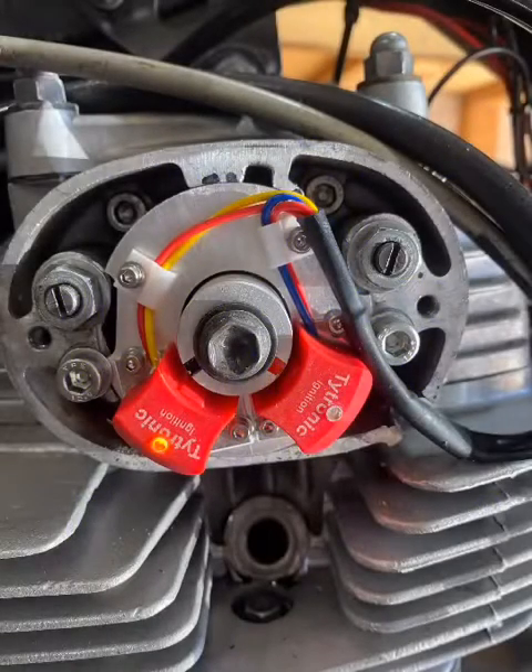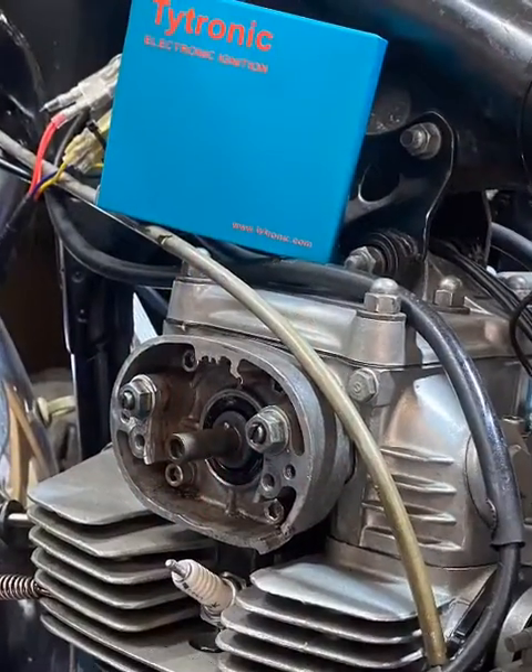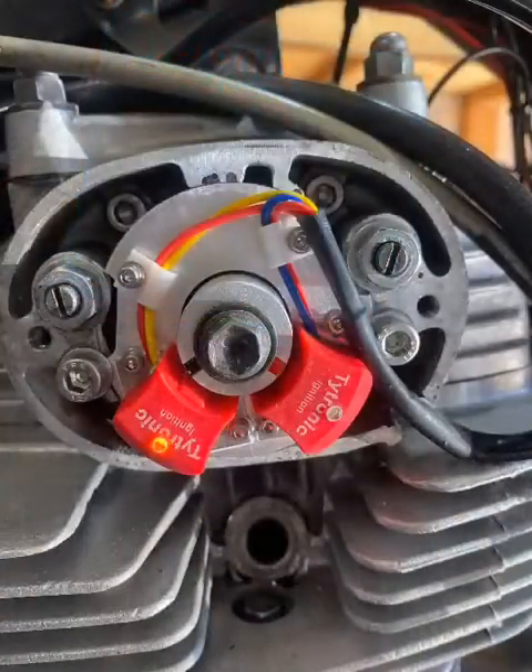This is a quick 2 minute video on how to install the TITRONIC electronic ignition in your CB350. The TITRONIC is affordable and easy to install.